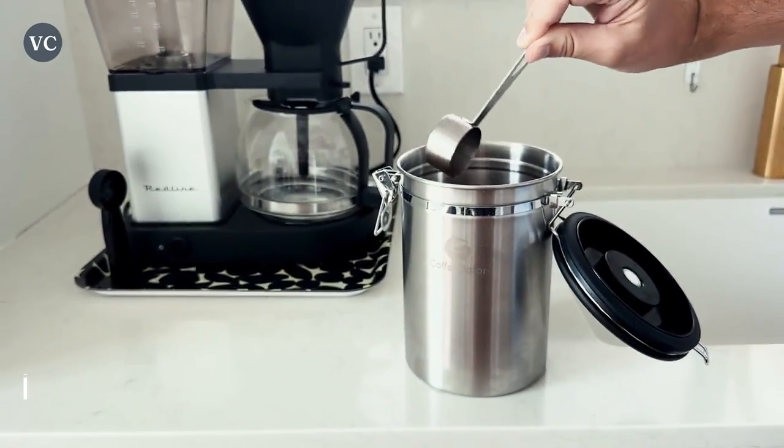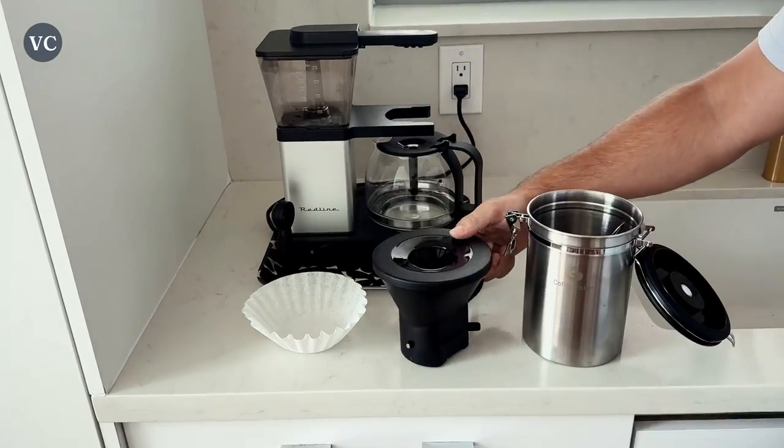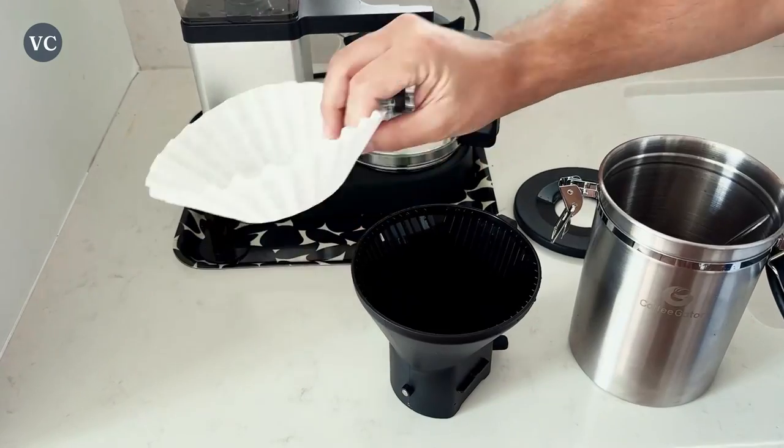It also comes with filters that fit nicely into the plastic holder, which slides in and out and is held in place with a magnet. The metal rectangular reservoir looks great and I actually believe it looks a lot like a Moccamaster.